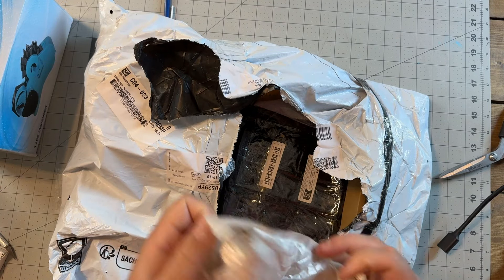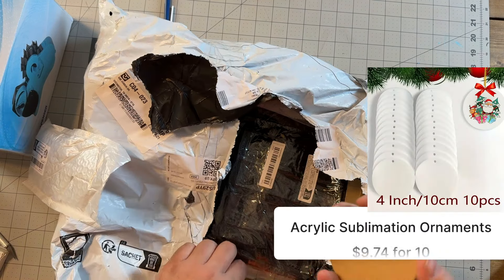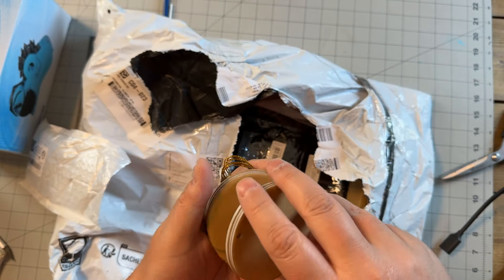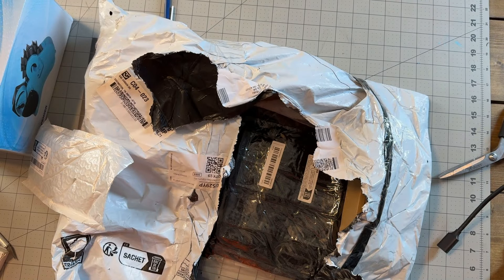Trying not to cut my finger open. These are acrylic ornaments — you can see we got the tie and everything for them — and these are sublimation ornaments, we're going to try those out.